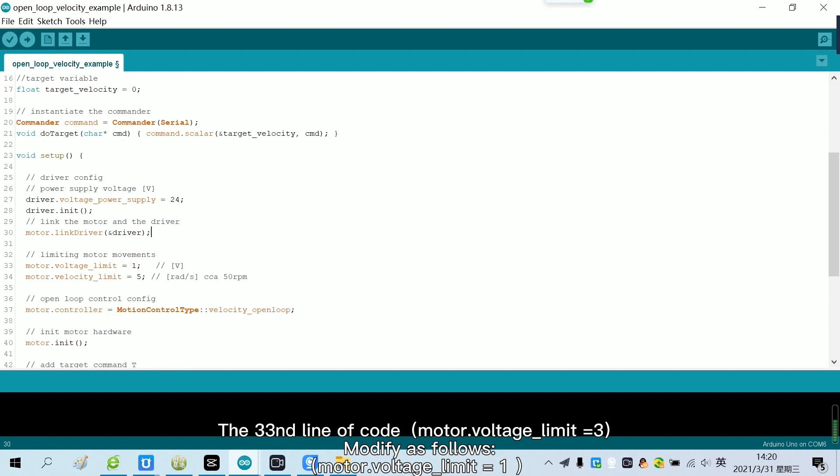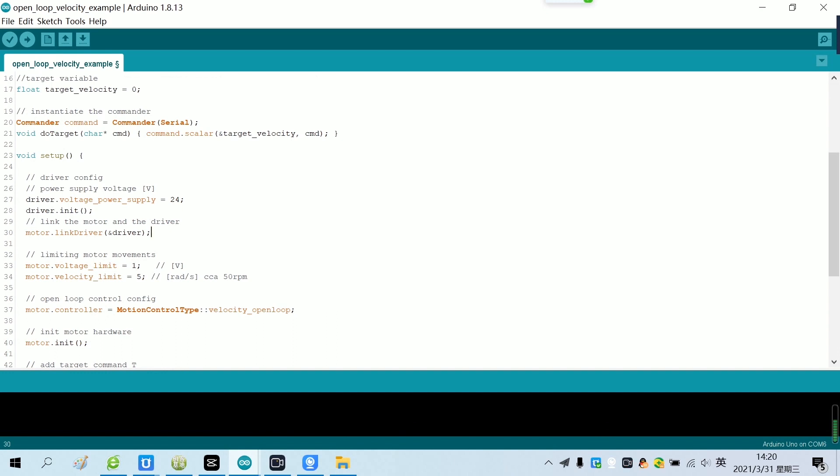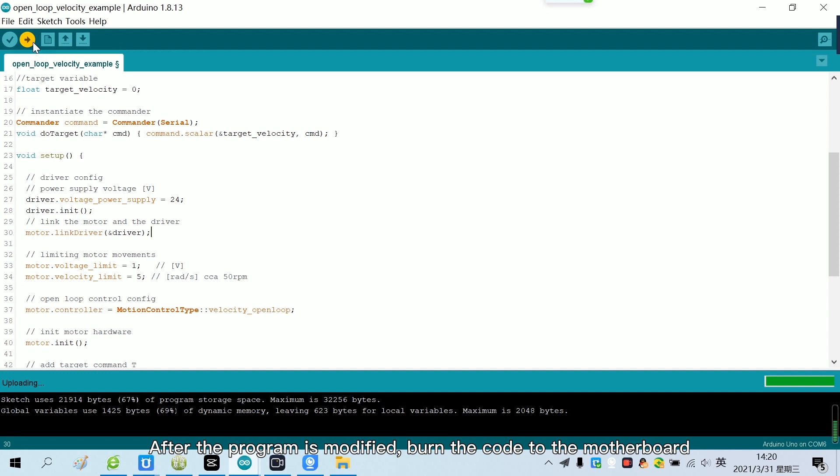The 33rd line of code, modify as follows. After the code is modified, burn the code to the motherboard. Now the code has been burned.